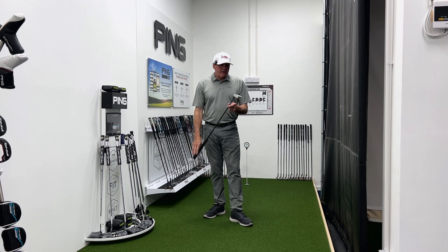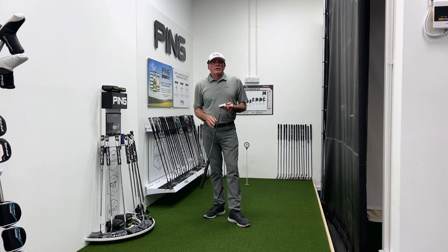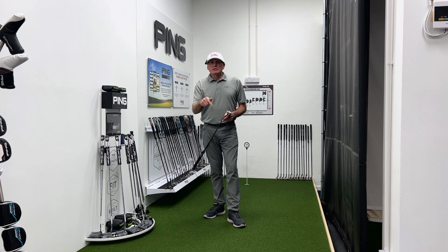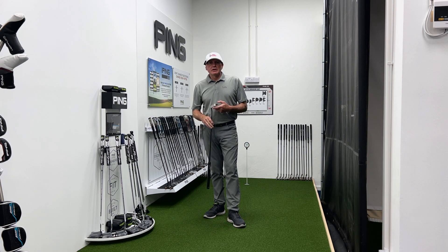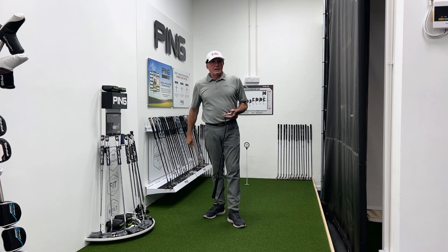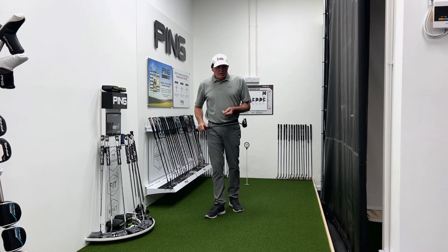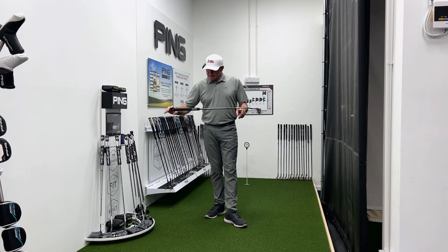Hey everybody, welcome to Andrew Aynes Golf Academy. As always, you're very welcome to the video today. Great to have you along watching. If you're new to the channel, first time watching the videos, and if you like the content, consider hitting that subscribe button — would be amazing. Got another little putter review for you today.